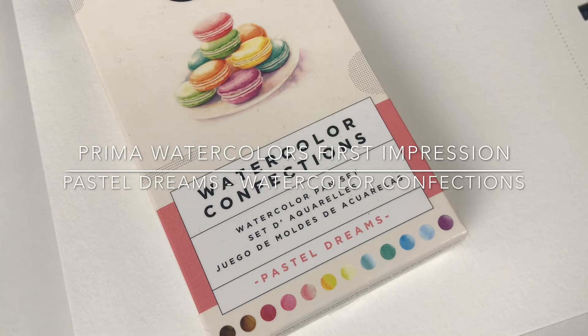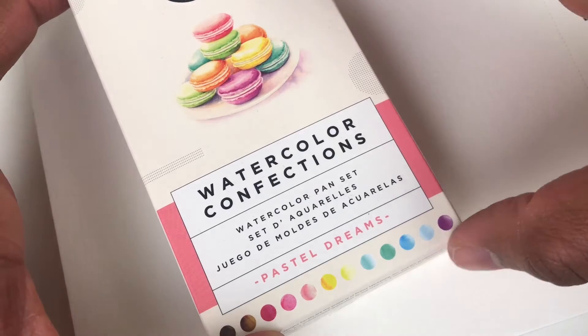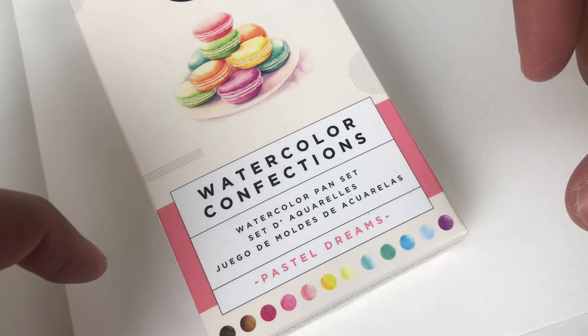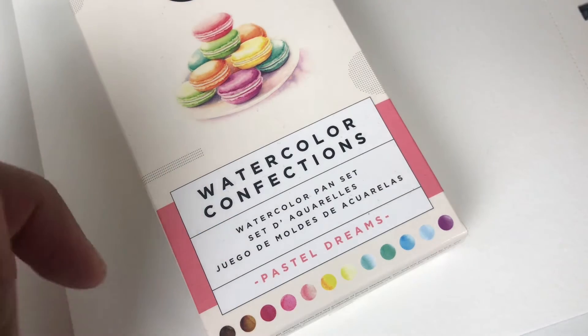Hello! My name is Erica Bariga and I'm a watercolor illustrator and painter. On this channel you'll find watercolor swatches, first impressions, my art process through speed paint videos, just talking to you about everyday life or what I'm inspired by.